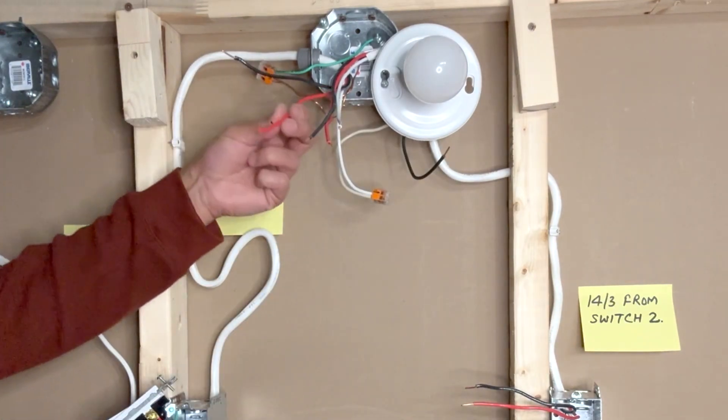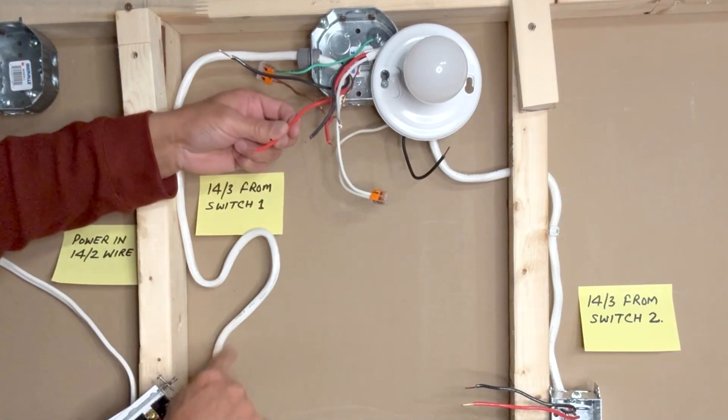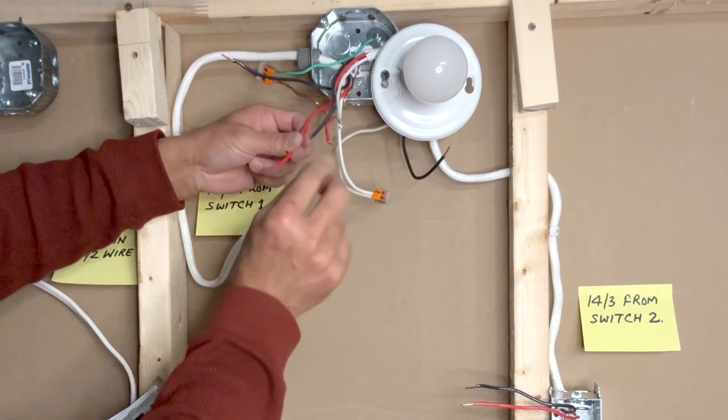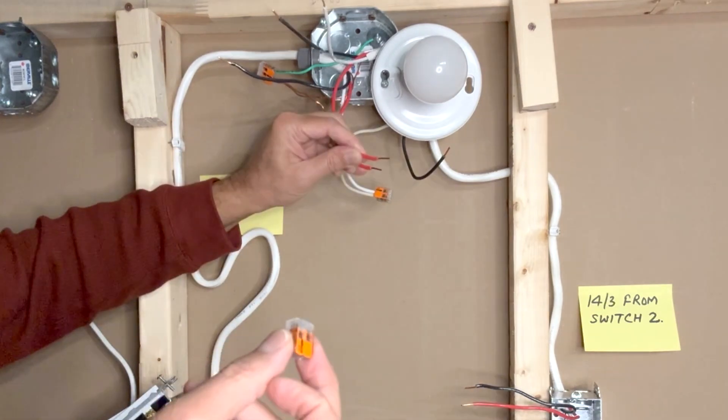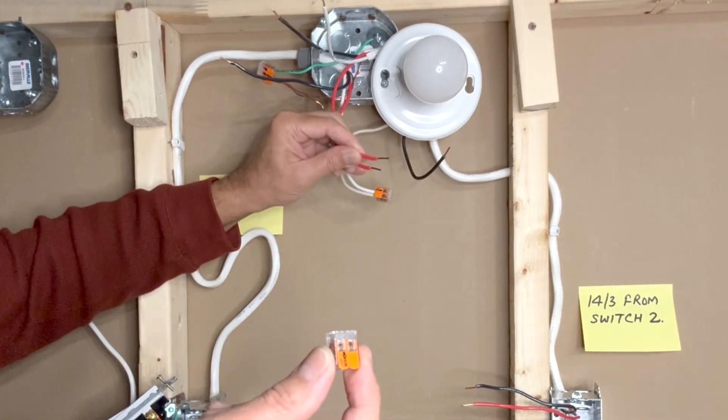The red wire from the 14-3 coming from switch one is connected to the red wire coming from the second switch box. I will use a two-pin WAGO lever nut connector for this purpose.